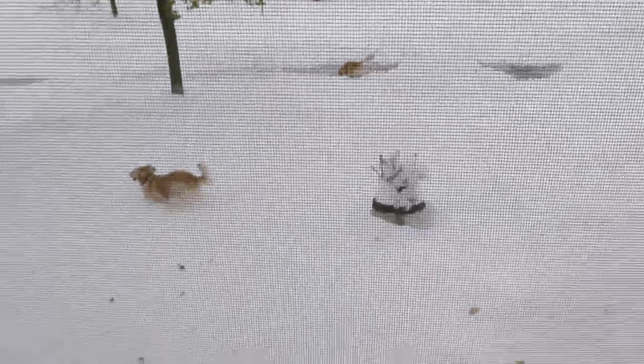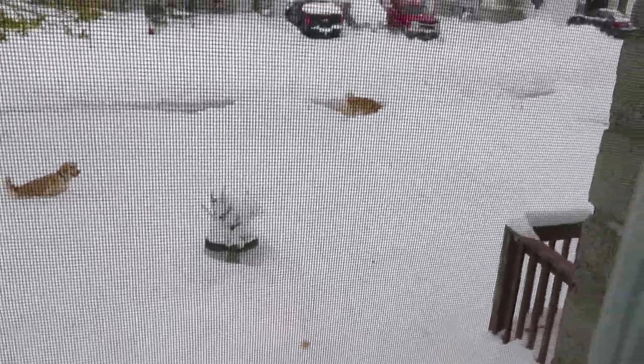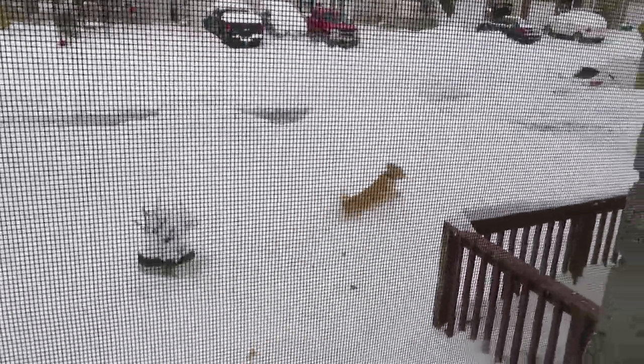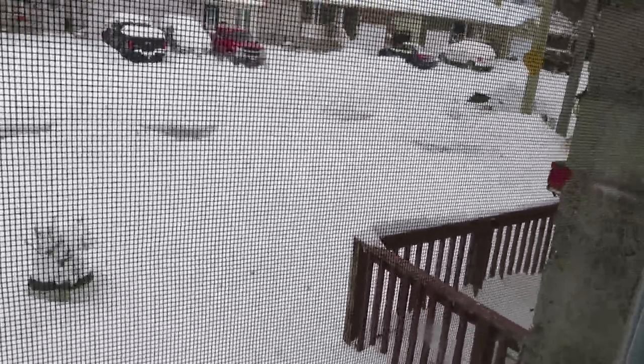I have to keep it far because of the screen on the window, so when I go close... oh, she dropped peevee. Okay. My husband just went with the plow to clean.